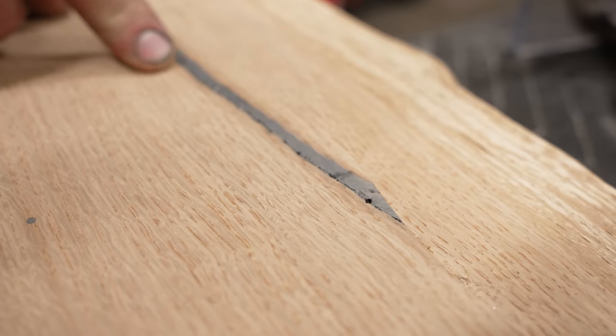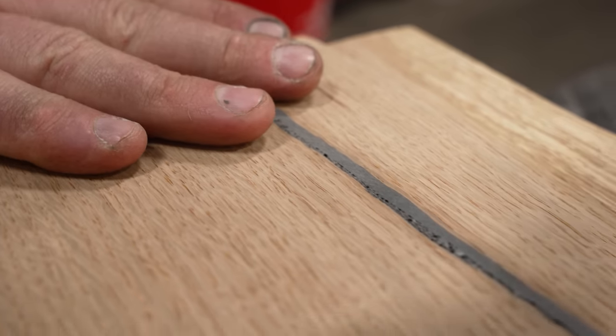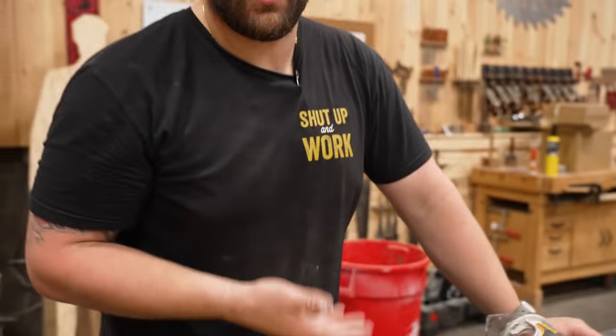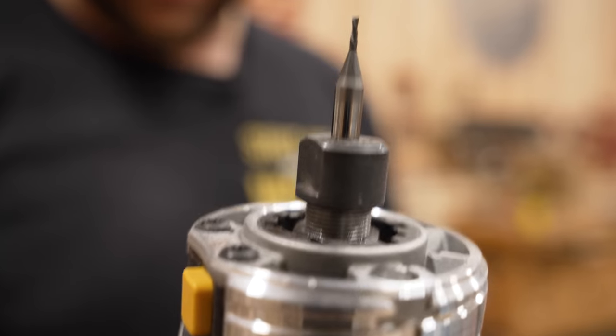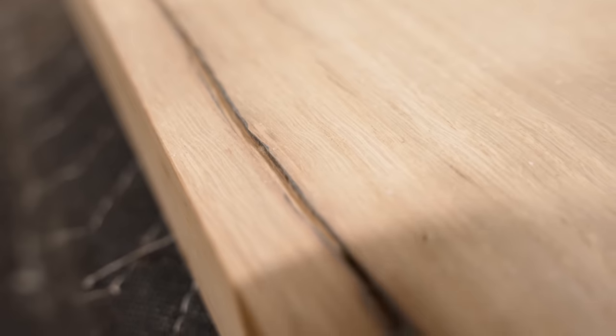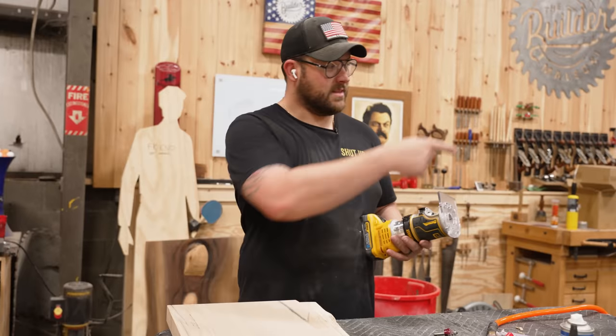When we sanded the top down further, all of these bubbles were trapped under the surface of the resin and they all came through. So I'm going to take a tiny sixteenth-inch bit and carve that channel out, then pour more epoxy in there to fix it. It just looks way too terrible to be on top of the table, especially at an end where someone's going to sit. I'm so pissed I didn't catch it until Sam was wiping those down for finish.